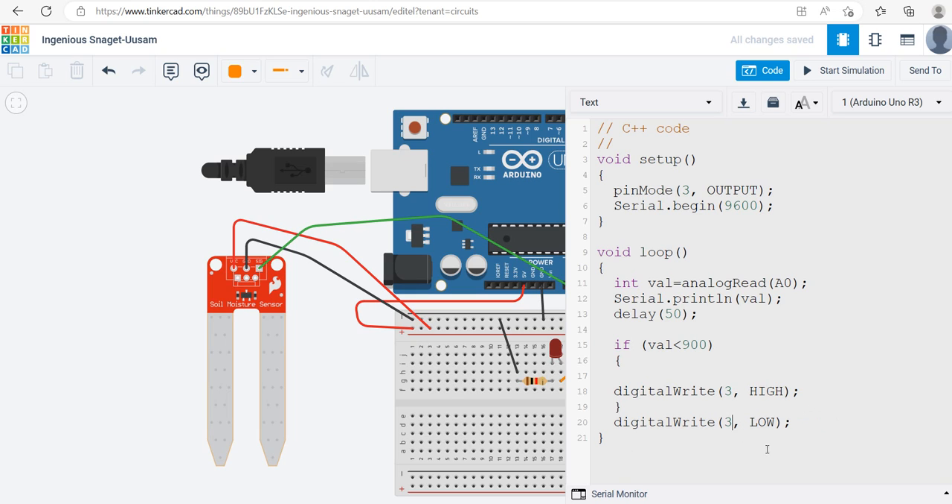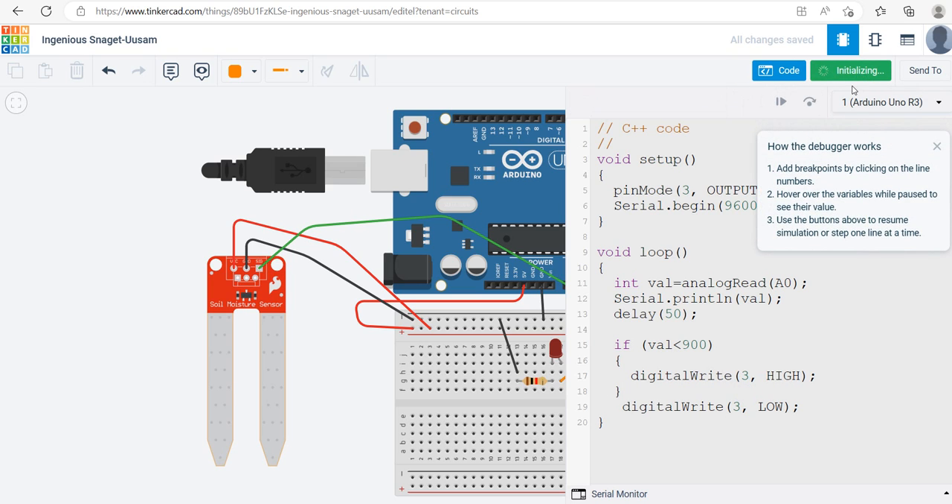Otherwise — in the else clause — it's just going to be off: digitalWrite(3, LOW). So based on my code: Serial.begin(9600) prints values on the serial monitor; if the sensor value is less than 900, make the LED high; otherwise make the LED low. Let me start the simulation.